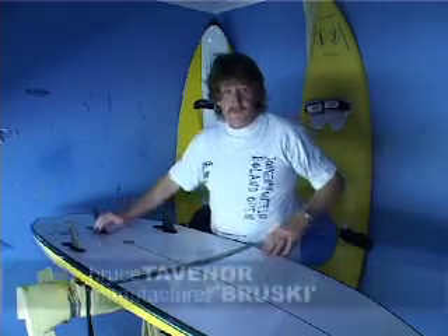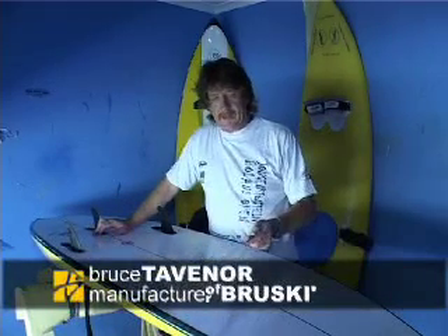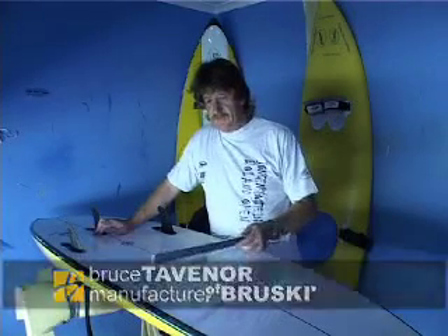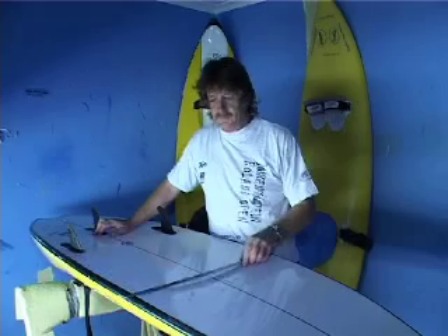Hi, I am Bruce from Boerland. My wave ski brand is Brewski. I have been shaping for just over two years — really still a beginner in terms of shaping.